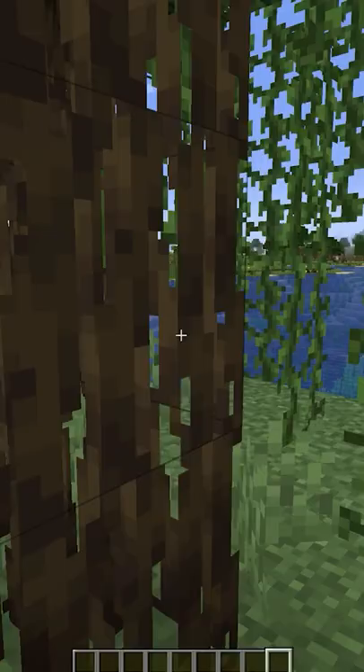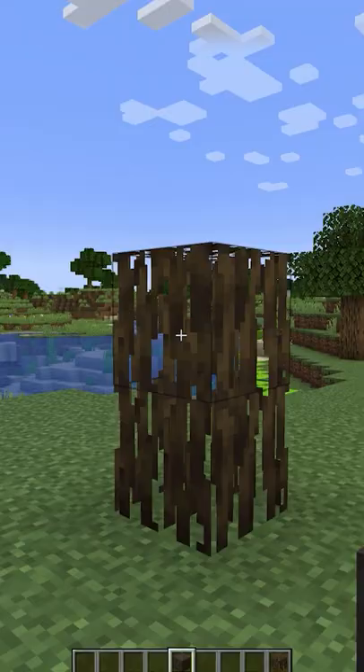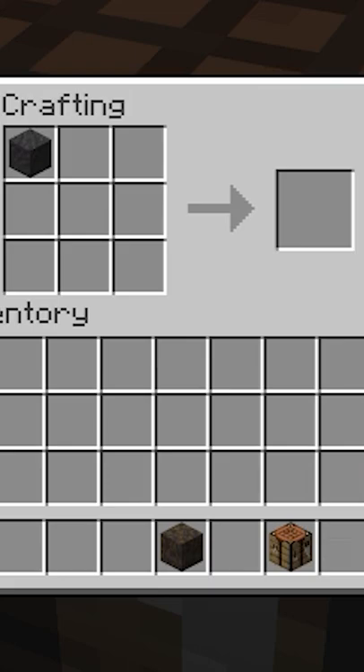Here's why I love mangrove roots: you can see through them — you can see the planes that connect the inside of these blocks. Although you can't rotate the mangrove roots, you can rotate the muddy mangrove root blocks instead.